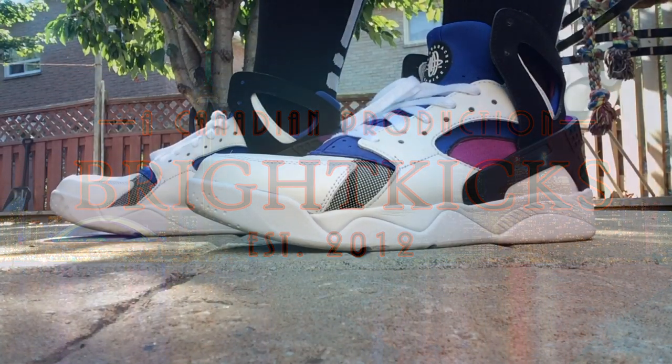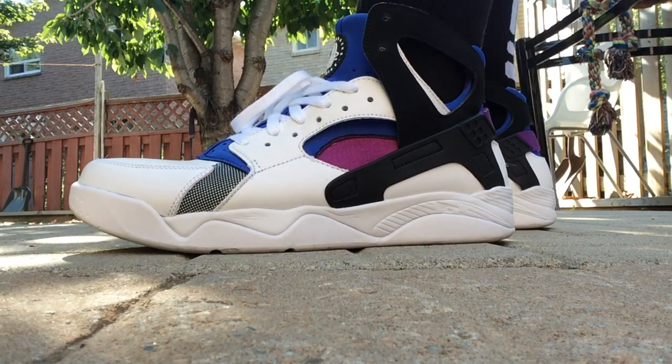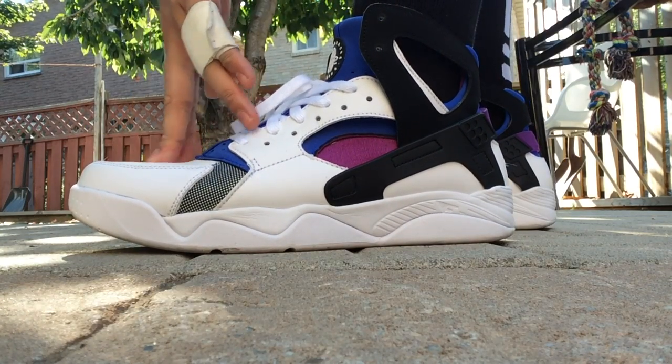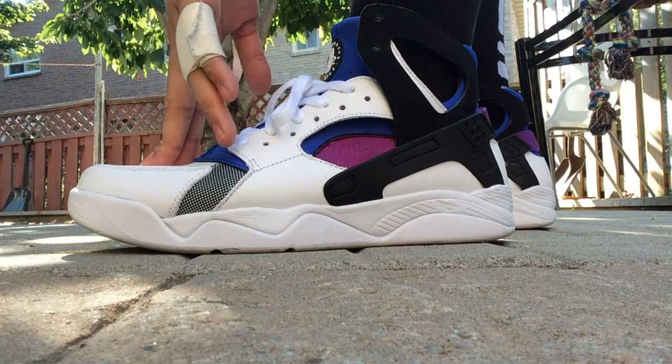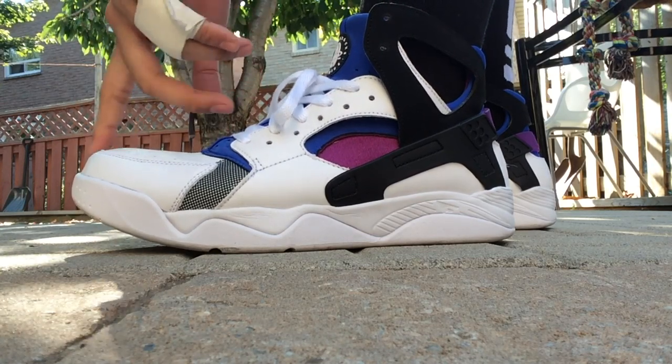Hey, what's up guys — just wanted to show you what the Air Huarache looks like on feet. Really comfortable shoe overall. I definitely recommend going true size or even half a size down. If you've been following my channel for a while, you know I wear a 12 in Nikes — this one I got in 11 and a half.